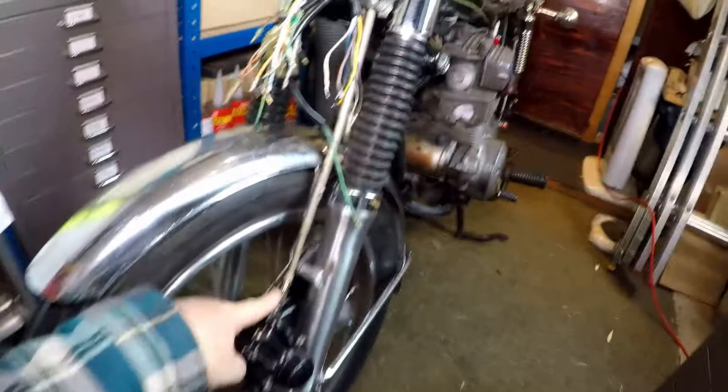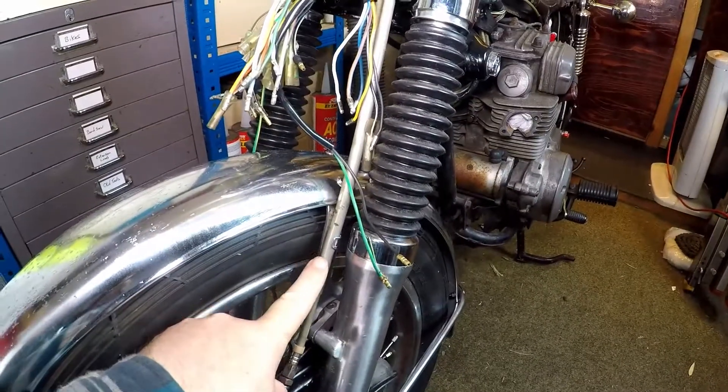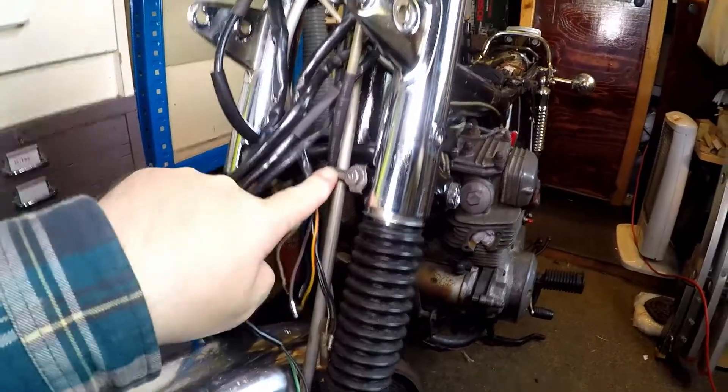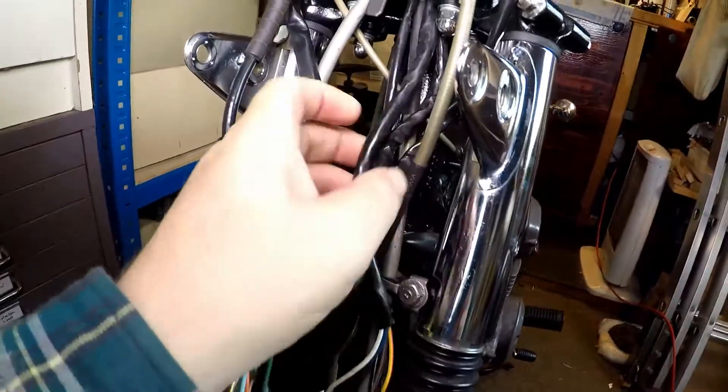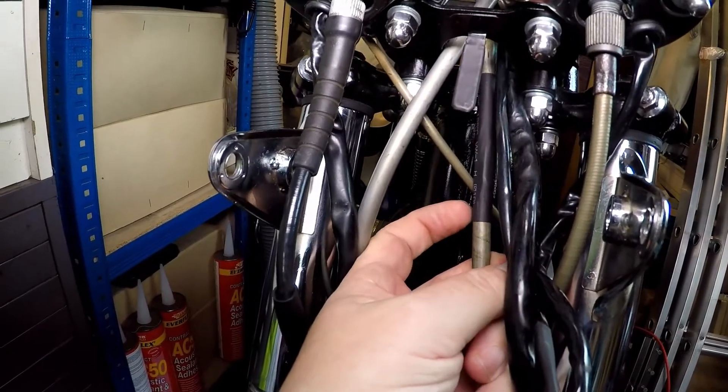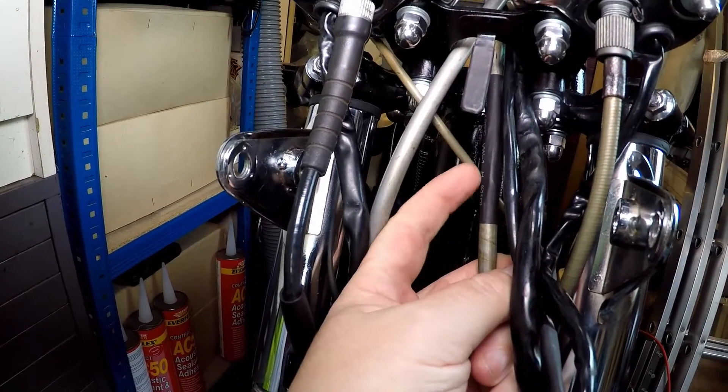It then carries on up, going through a little clip on the mudguard. It then comes up through a cable retention housing here, and up through the forks. Here's the brake cable in front of the throttle cable.